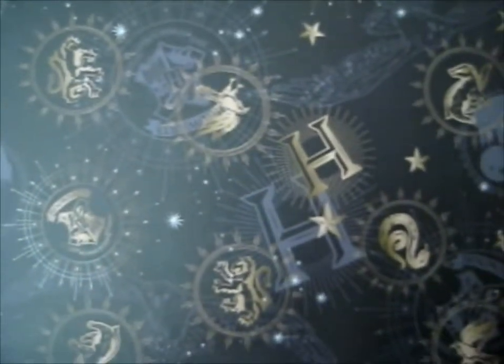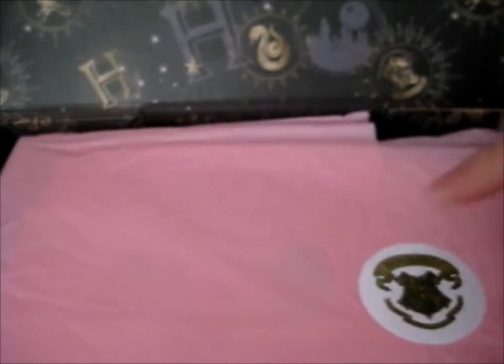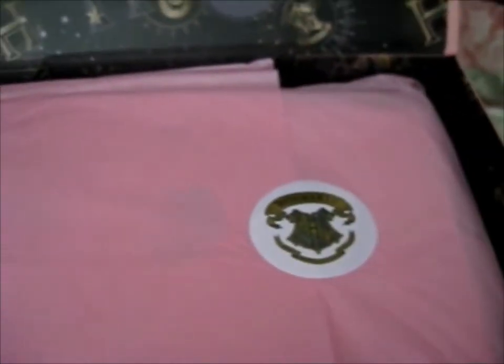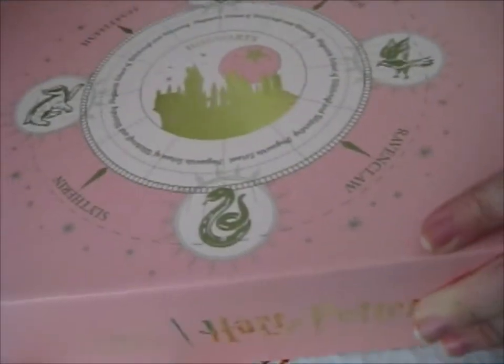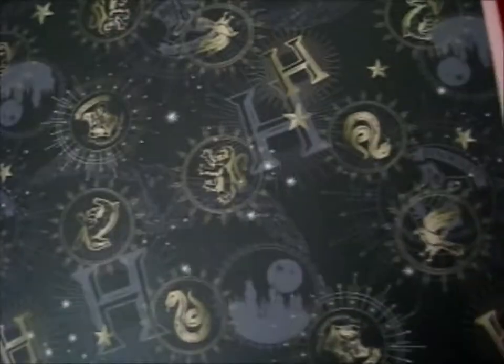Oh, that's pretty — look at that! And it's got a different colored sticker, and obviously pink tissue paper on this side. So I do need to take a picture of this, I'll be right back. It's really pretty.